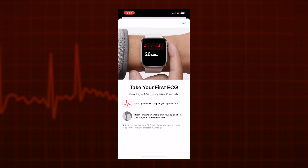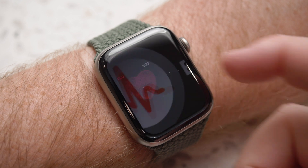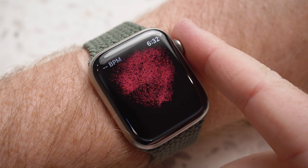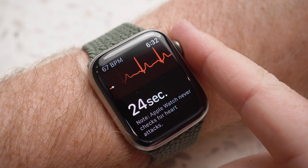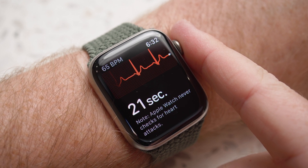After this, we are prompted with taking your first ECG. To do this, open the ECG app on your Apple Watch, and then rest your arms on a table or in your lap, and hold your finger on the digital crown. You don't want to push the digital crown in — simply rest your finger against it.